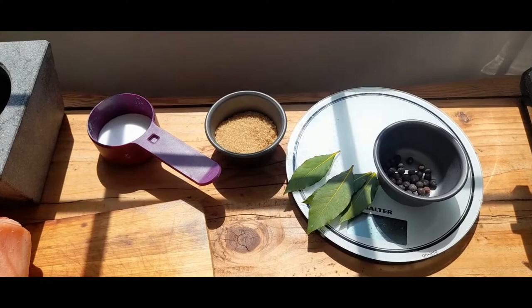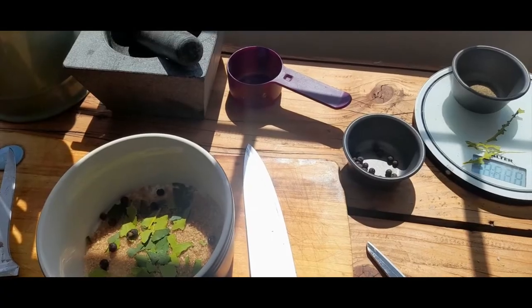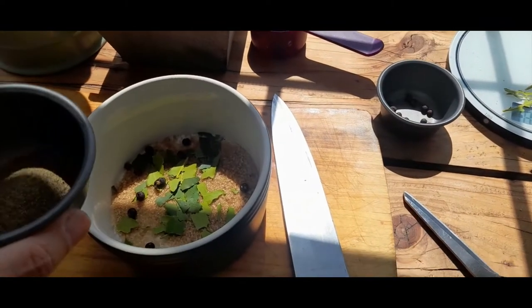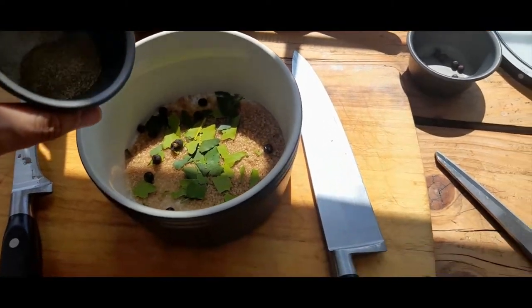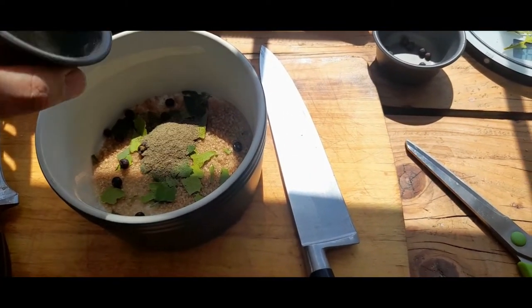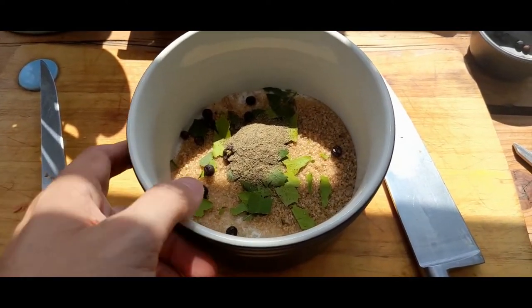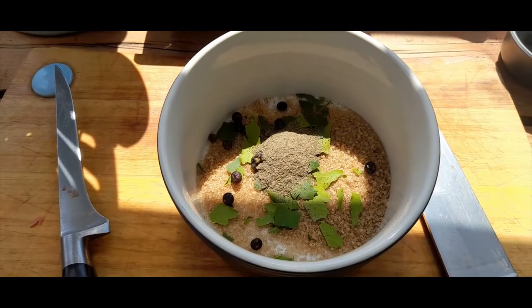So let me make up my cure now. One thing I've got to mention: black pepper. For this amount of cure, probably a tablespoon — three or four grams — going in. I've crushed the juniper berries with the flat of the knife just to get some of the flavour out. Give that a good mix and that's our cure.